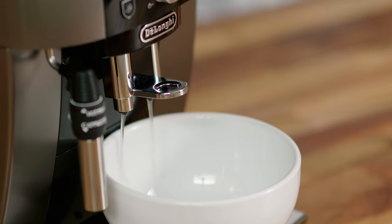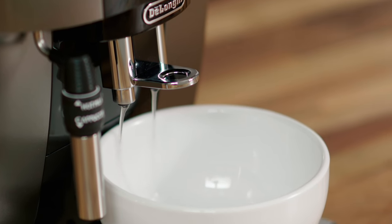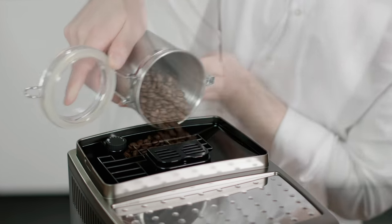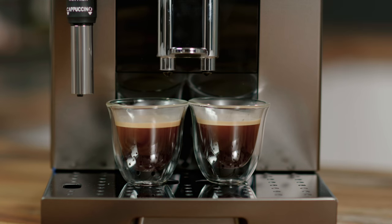Press the on/off button to switch back on. The coffee machine will rinse water through the outlets — this helps preheat the system. When the delivery stops, your machine is ready to make coffee. Fill the beans container with fresh coffee beans before preparing your favorite coffee drinks.